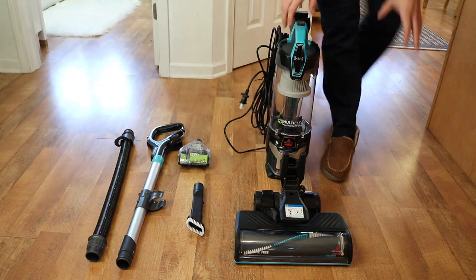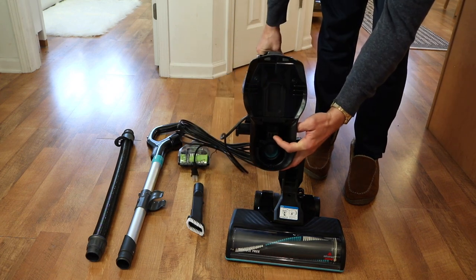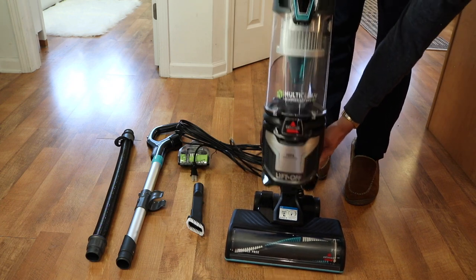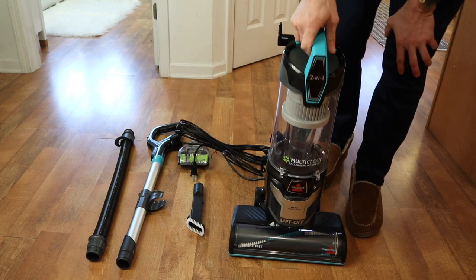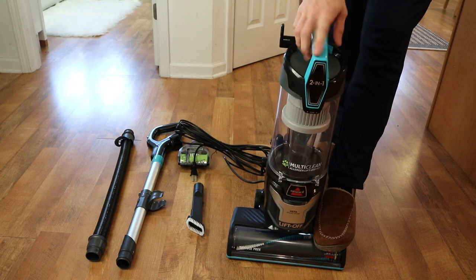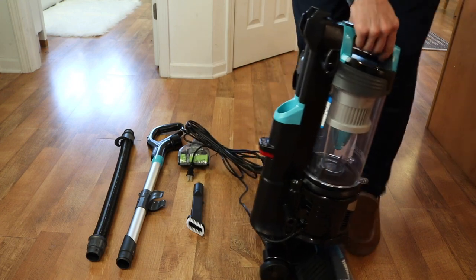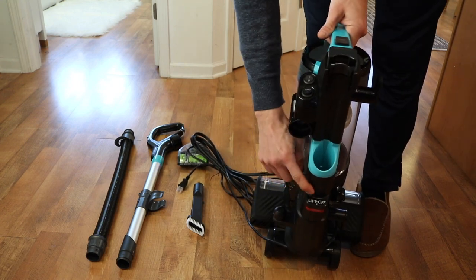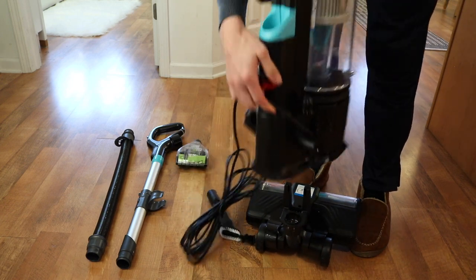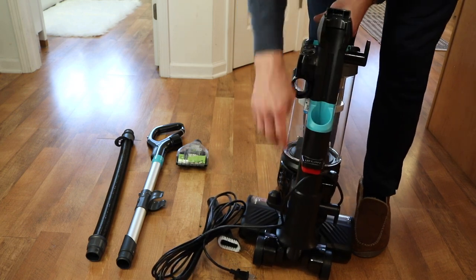First, you'll take the floor part and then take the canister — on the bottom of the canister there are grooves. All you have to do is basically slide this directly onto the bottom part and it'll immediately click into place. You can use it as is — there's a handle right here that's super convenient for carrying it around. If you have to lift it off, there's a button right here that says 'lift off' and that releases it directly. And if you want to put it back on, you just click it right back into place.